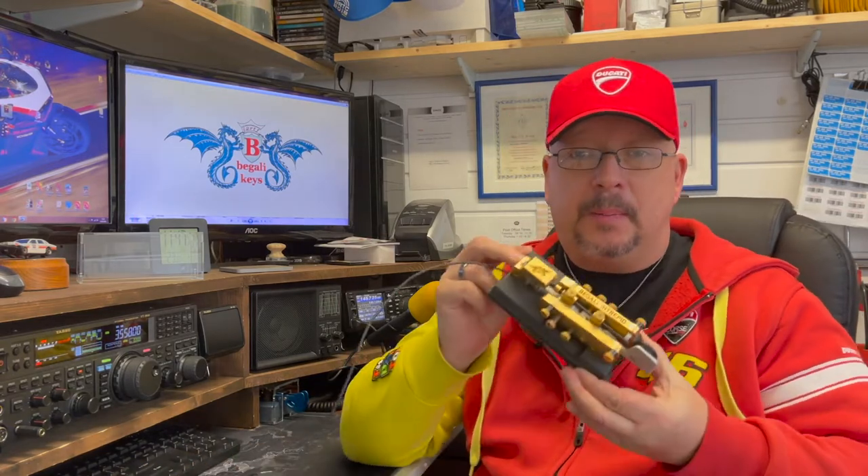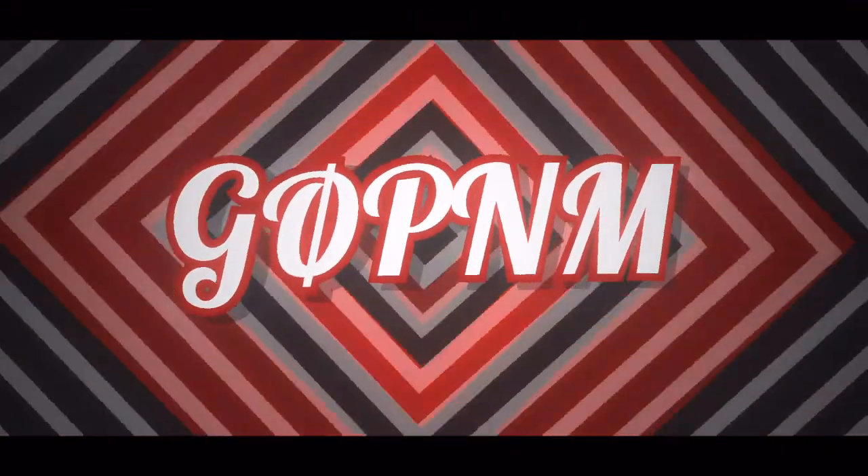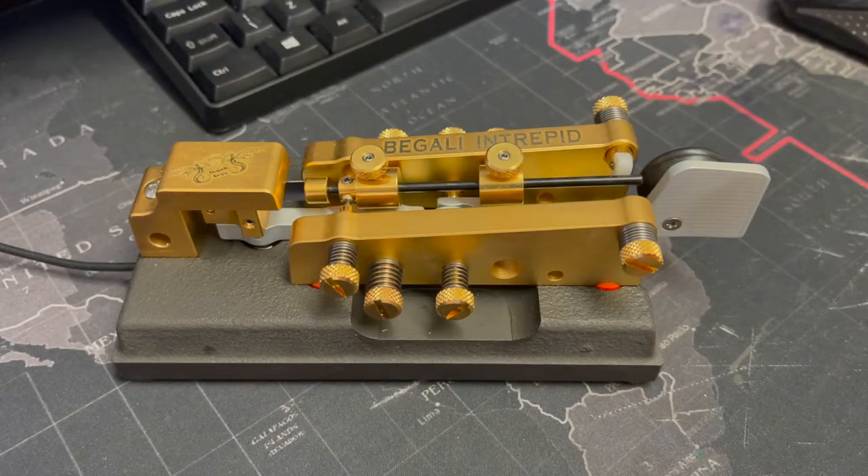This key has taken me a little while to get used to. It isn't like using a paddle, but it is the closest key in its class to operate like a paddle key. So, if you haven't guessed already, today I'm going to be having a look at my Begali Intrepid. Here's my fantastic Begali Intrepid bug key. It took me a little bit of time to get used to operating this key, and that is purely down to the fact that coming from an iambic paddle or a single paddle background, you have to get used to making your own dashes, and the key will make the dots for you.